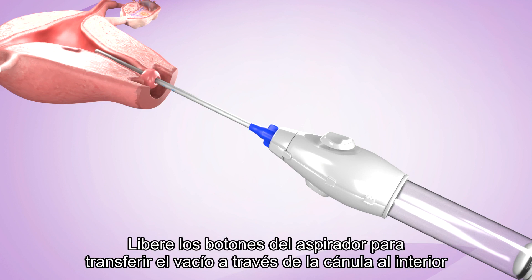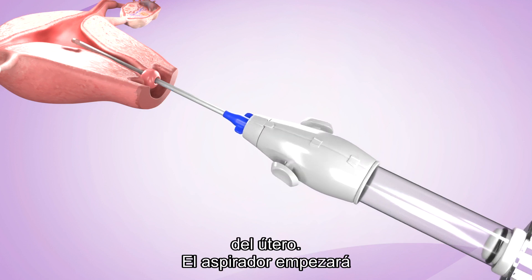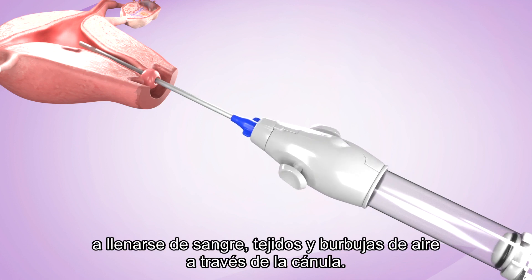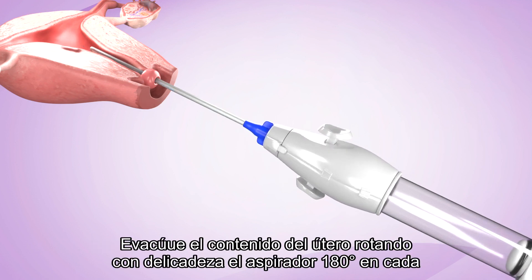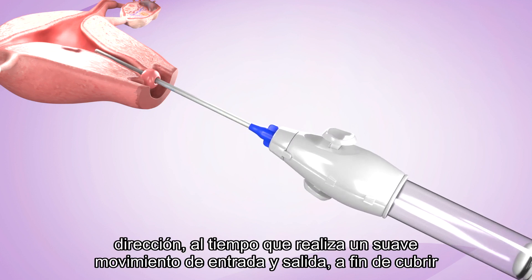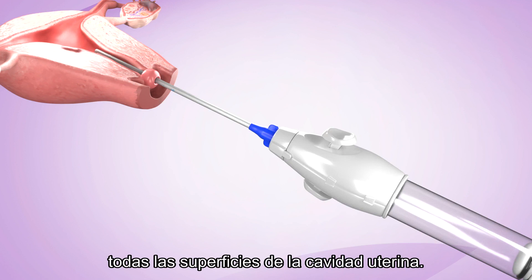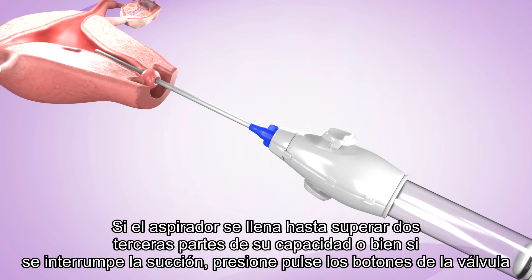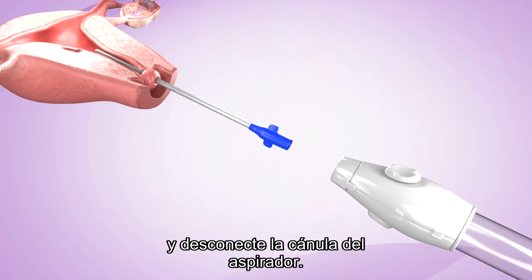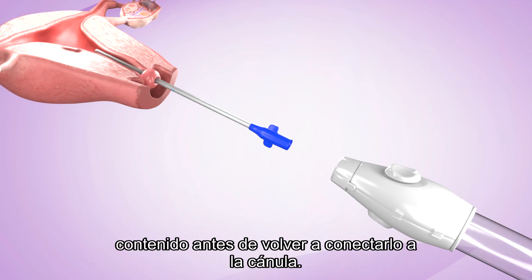Release the buttons of the aspirator to transfer the vacuum through the cannula into the uterus. Blood, tissues, and bubbles should begin to flow through the cannula into the aspirator. Evacuate the contents of the uterus by gently rotating the aspirator 180 degrees in each direction, while using a gentle in-and-out motion to cover all surfaces of the uterine cavity. If the aspirator fills up to two-thirds or if suction fails, depress the valve buttons and disconnect the cannula from the aspirator. Leave the cannula inside the uterus and either replace the aspirator or empty its contents before reattaching it to the cannula.